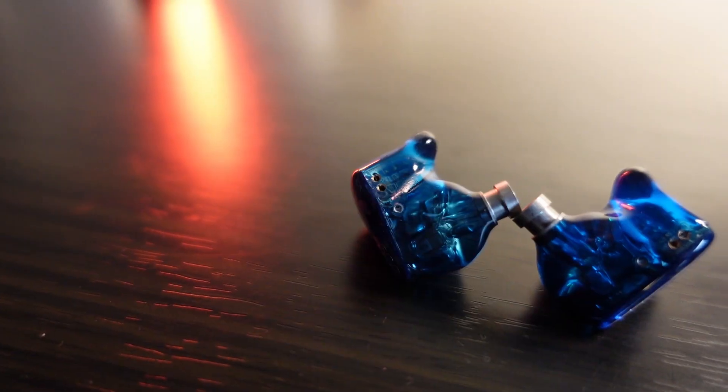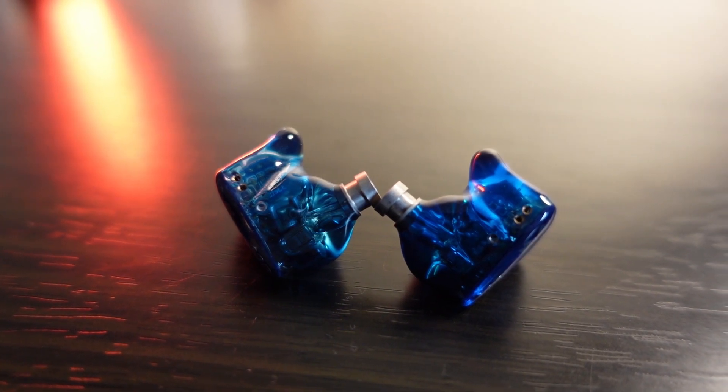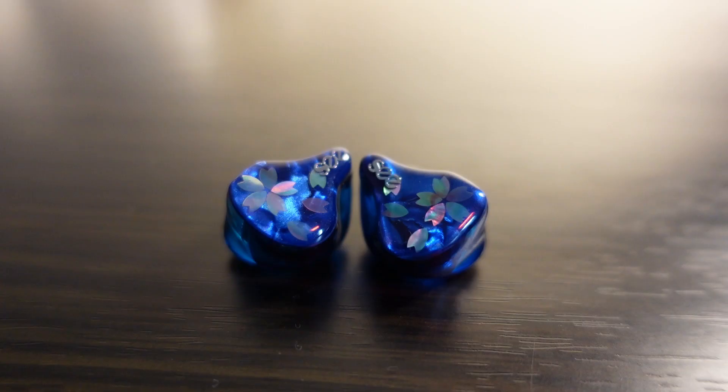Female vocals stand out a lot — right in front of you — but it doesn't feel forceful, just very natural. The sound is angelic, similar to how I'd describe the Elysian Diva's vocals. Electronic guitars and everything in the upper midrange is just nice — not too much, nor too flat or safe like something like the R4 Performer P8.